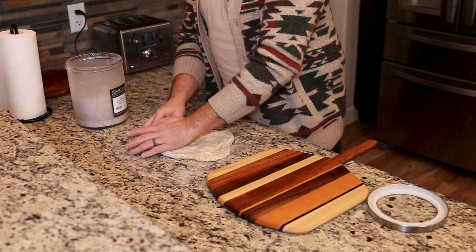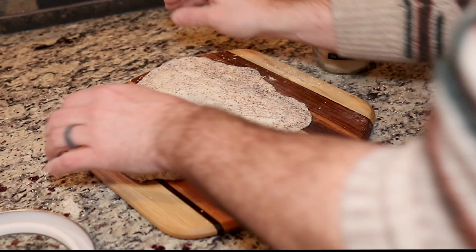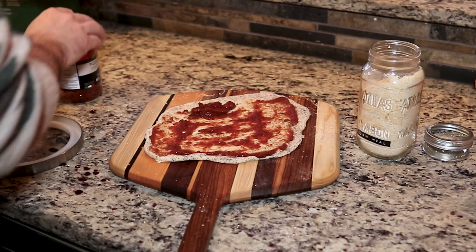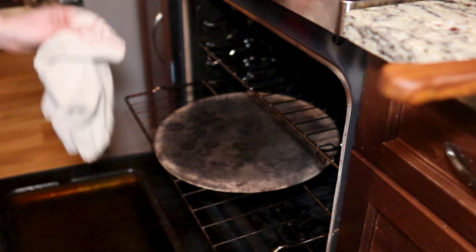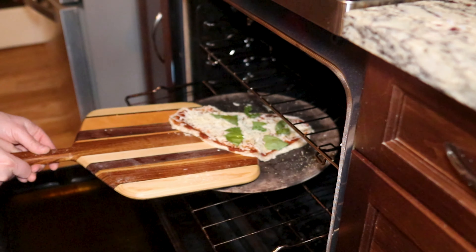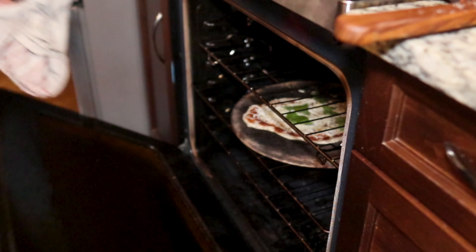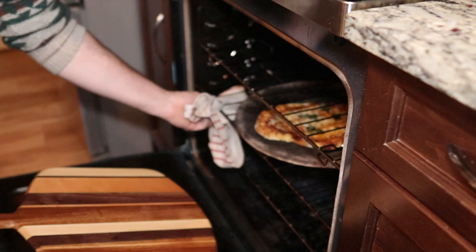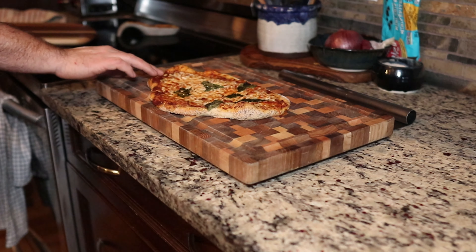I felt it very appropriate that the b-roll for this video would be making a pizza with the pizza paddle. The one thing I'd change if I did this again is to add more of a bevel on the front edge — it's a little steep when sliding the pizza off. But honestly, I believe a lot of people who receive these as gifts are going to use them more as serving boards or charcuterie boards on display. It just feels good to give someone something you've invested your time, effort, and skill into.